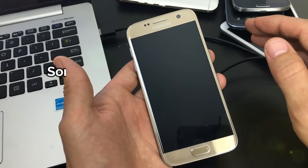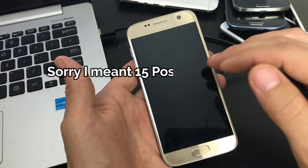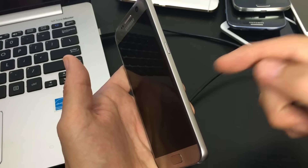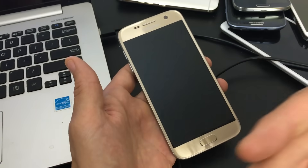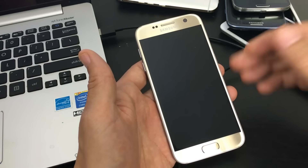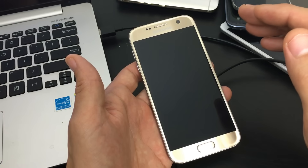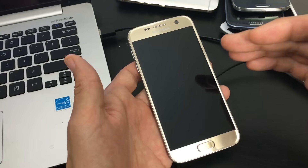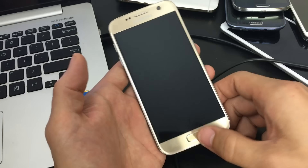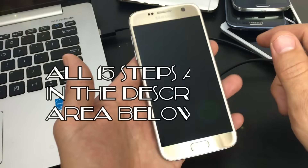I'm going to show you 14 to 15 different steps to get your phone up and running. This is going to help most of you, and it doesn't matter what Android phone you have or whether you have a removable or non-removable battery. This goes for Samsung Galaxy phones, HTC, Sony Xperias, LGs. Some steps may not work for certain models, but follow along and try what you can.